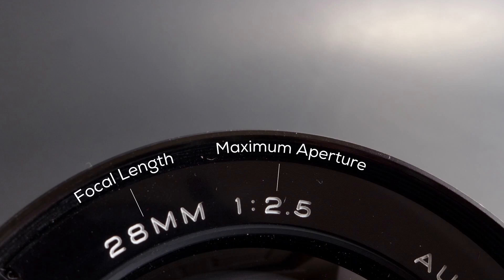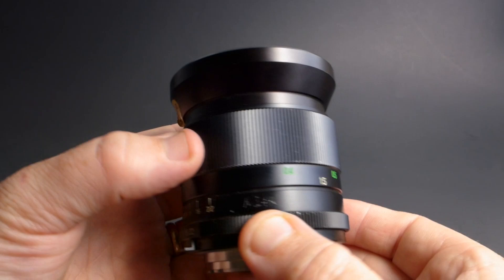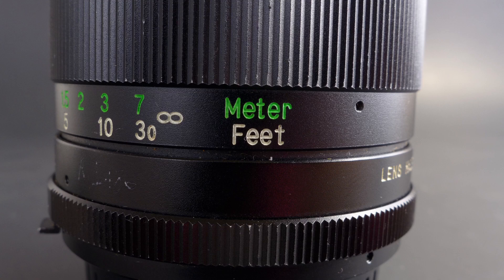Moving down the barrel of the lens, we run into our focusing ring, and this one's represented in meters and feet. As we turn down from our maximum to our minimum focus, we reach 0.4 meters on this lens — that is our minimum focus, that's as close as we can get to a subject and still be in focus. And on the other side of the focusing ring, you have this infinity symbol, which represents your furthest focusing distance.